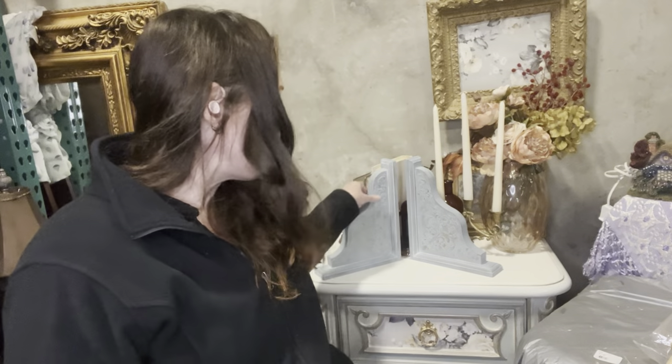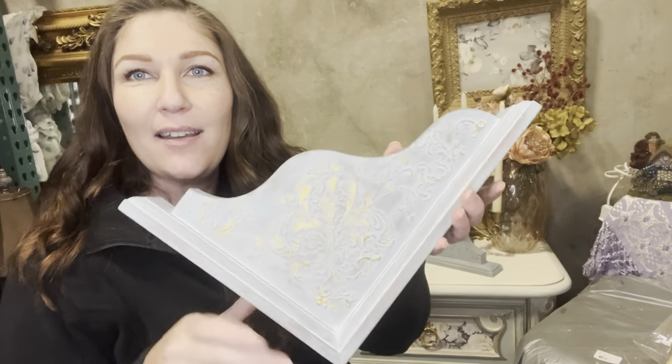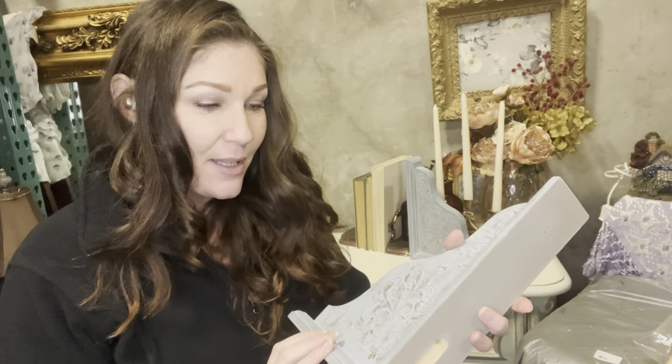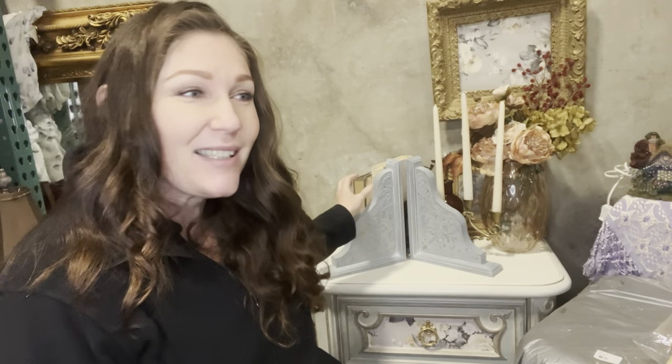Hi, Taryn here at Elegant Upgrades — and we've got some finished corbels! They look amazing — very distressed, layered, but still glam, how I like to do things. It was really fun using that paint; it's just been sitting in my cabinet for years. It's a bit more finicky than your typical paint, but since it's a little harder for me to do furniture right now, it was fun to play around with smalls. I love how these turned out beautifully — I'm excited to list them on the website. If you want them, they're at elegant-upgrades.com. Thanks for watching and I hope this inspired you — see you next time!